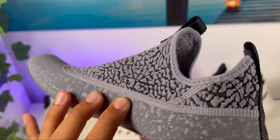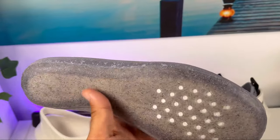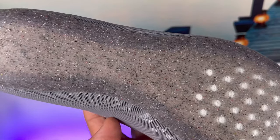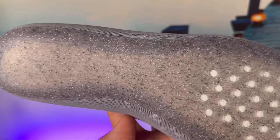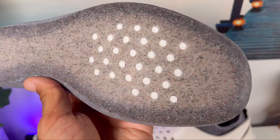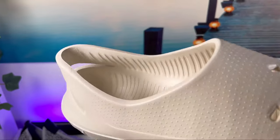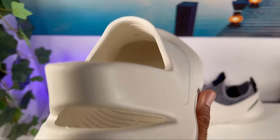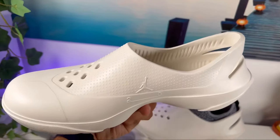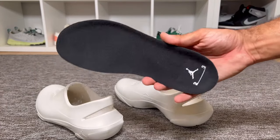You can wear this as a slip-on around the house. The outsole features a rubberized material across its full length, which clearly uses a lot of regrind — you can see the speckles throughout it. At the front there are also some perforation holes. As for the foam add-on, inside you can see a lot of grooves and a Jumpman logo imprinted at the heel section.